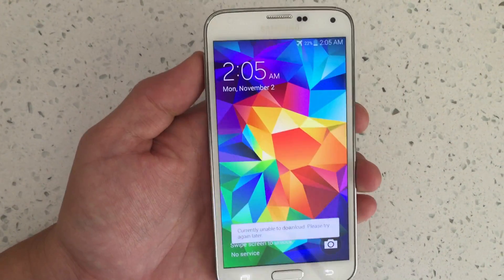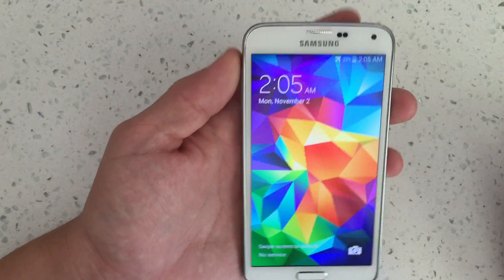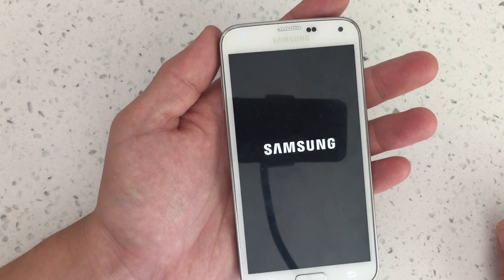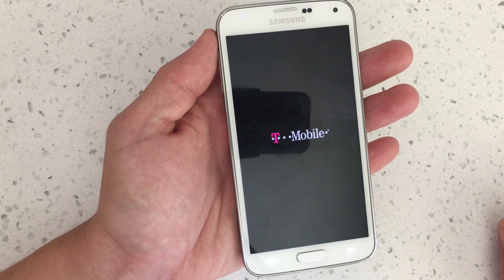I have a Samsung Galaxy S5 here and I'm going to show you how to get into as well as get out of safe mode. So first thing you want to do is power down, power off your phone, just like that. And I'm going to show you how to get into safe mode first.